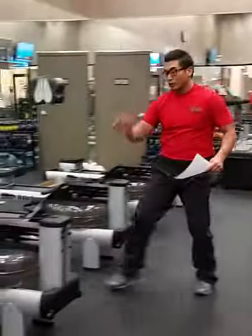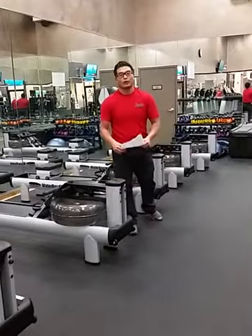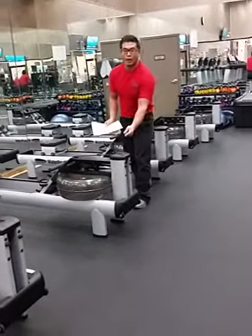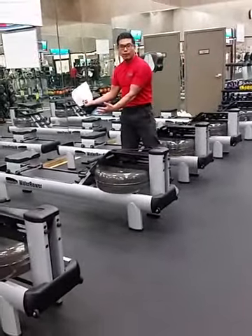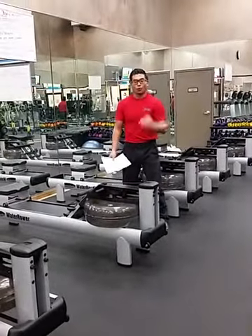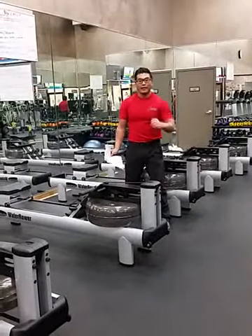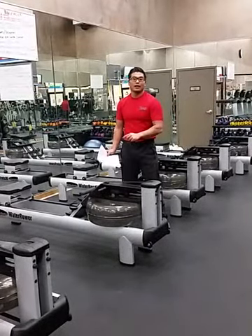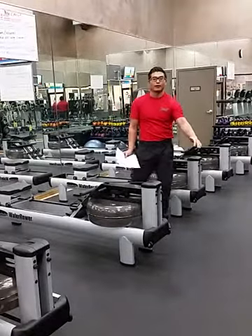The next thing we're moving to is the row circuit — a power row circuit. The power row circuit is five hard pulls followed by ten easy pulls. Five hard, ten easy. Really emphasize leg drive, hip drive, and arm pull so they're going as hard as they can on the hard pulls and really light on the other ten.